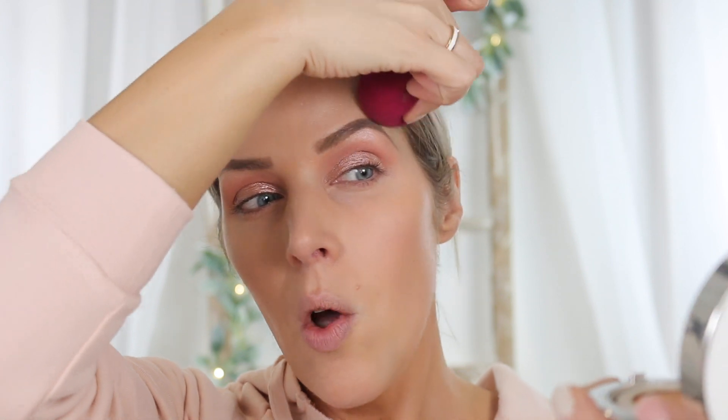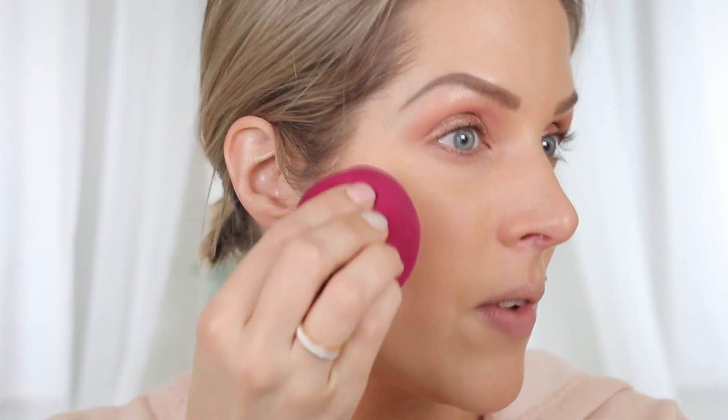I can still see some redness, but you can build this up — I'm going to put a little bit more on to show how you can build up the coverage. When I first applied this in the new makeup video, it looked much dewier than this. Every time I've worn it since then, it has looked the way it's looking now — which really just looks like skin. I don't find it super dewy; it just puts a veil over my skin. I'm adding a little bit more coverage on this cheek to even it up.